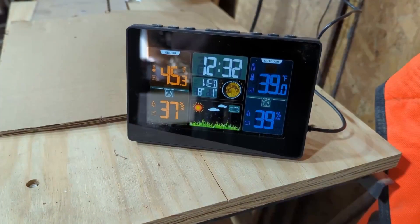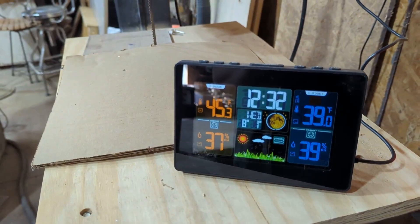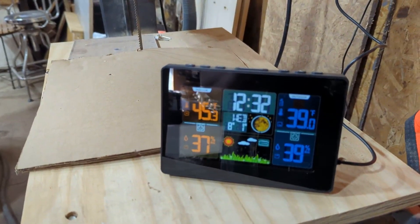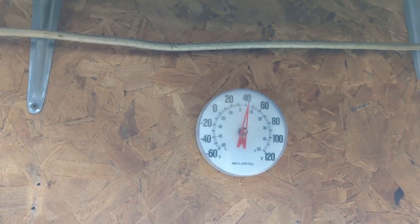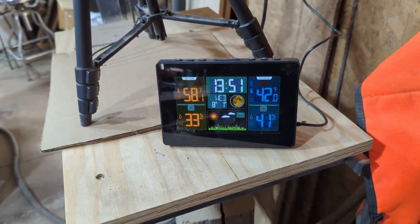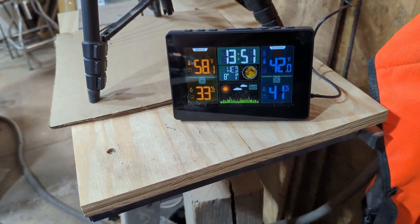Looking at it right now, my phone reads 31 outside, but the outside temperature gauge is right in the sun and on the building, so we've got 45 in here and 39 outside. Let's go check the other temperature gauge in here and see what it says. The indoor temp is about right — after the heater has been going, the wood stove, we're at 58 in here, which is what the back thermostat is reading also. So I'm getting the same inside reading as I am outside.